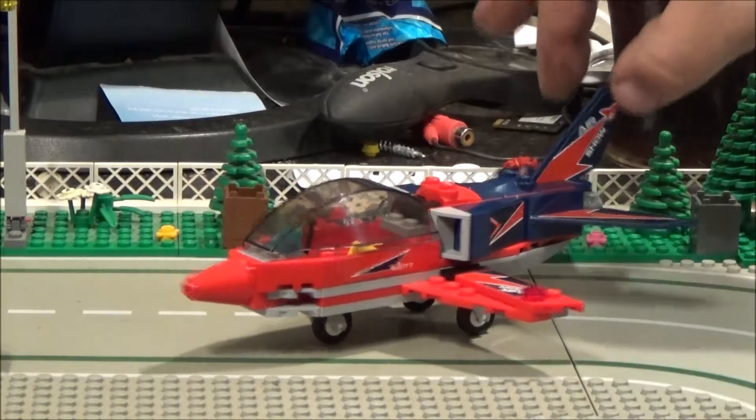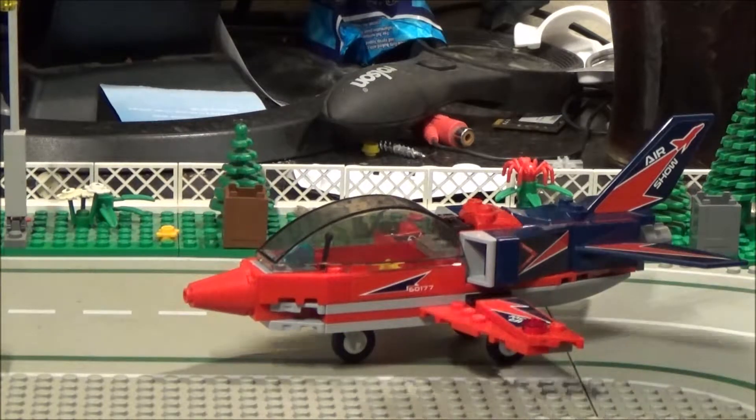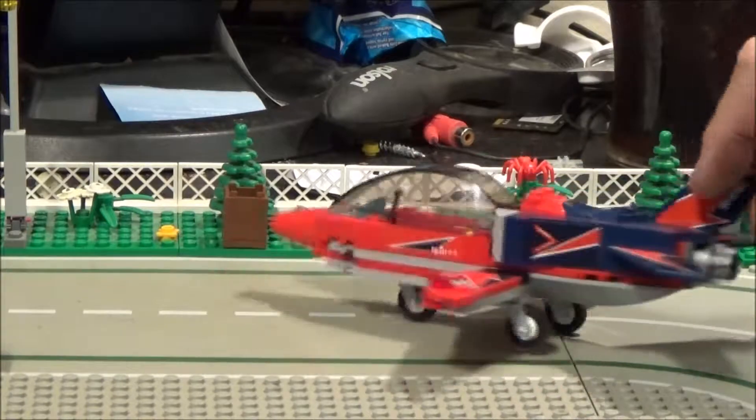We move on to the main part of the set, which is the jet itself. It's a small set — there's not many pieces — but I think it looks good. I like the red with the dark blue colour combination.